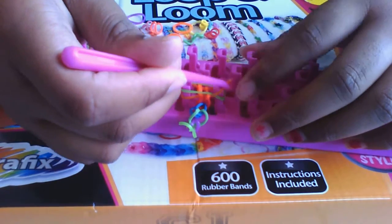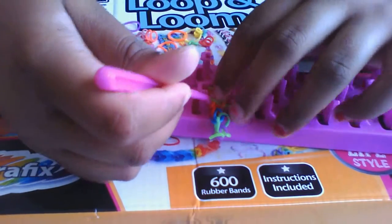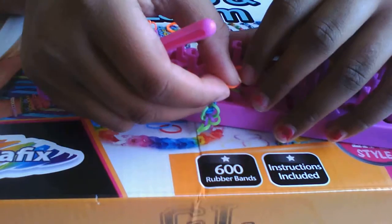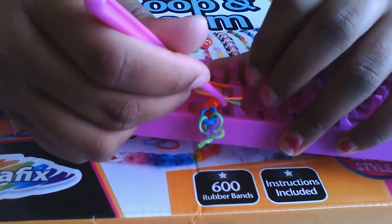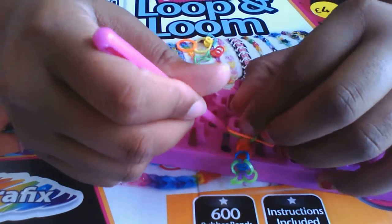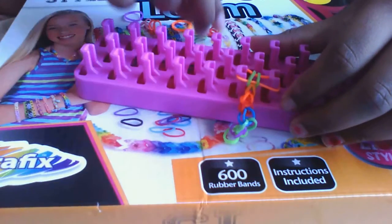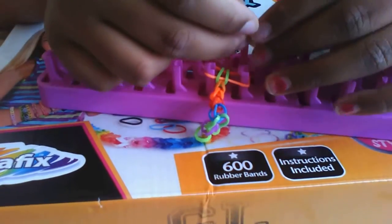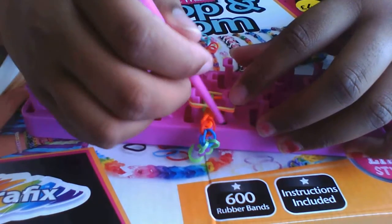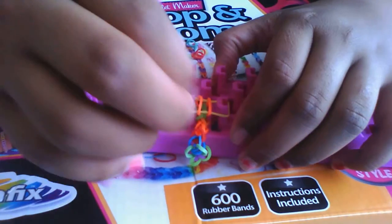Take the bottom and put it to the top. Keep putting it to the top. When you finish, take the bottom and do this all the way — put it to the top.